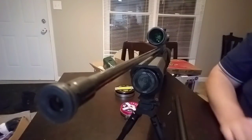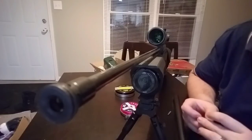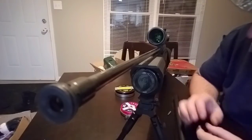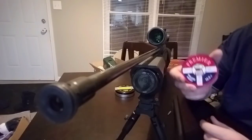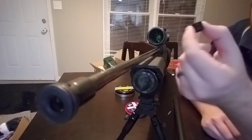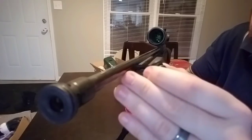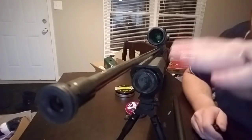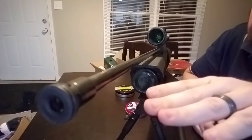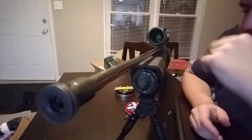To tune your gun to a pellet that is not optimized for the barrel — like the Crosman hollowpoints in that video — I harmonically tuned the barrel by adding rubber grommets to the barrel itself. The only challenge is you have to find the sweet spot where the barrel wave from the pellet going down dissipates best, causing the best accuracy.